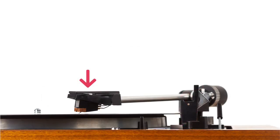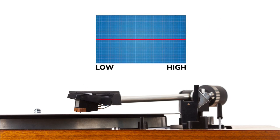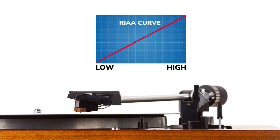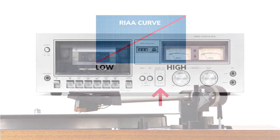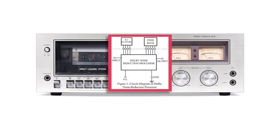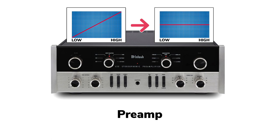That's because the signal coming from the turntable's needle and cartridge is not only tiny but also a little weird — the low frequencies have been reduced and the high frequencies have been increased. Almost all records have been made this way since the mid-50s because it's the only way to squeeze high-fidelity sound into the microscopic vinyl grooves. Commonly referred to as the RIAA curve, this type of pre-emphasis equalization is somewhat similar to Dolby noise reduction used in tape players to reduce background hiss. So in addition to boosting the tiny signal from the turntable's cartridge, a preamp's phono stage also properly re-equalizes the RIAA curve.